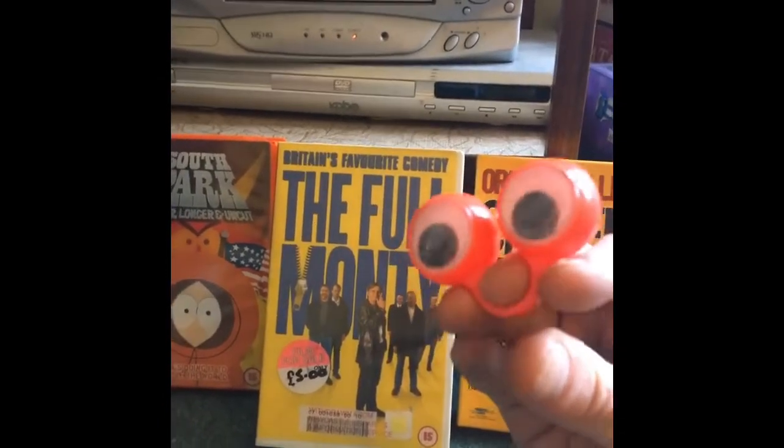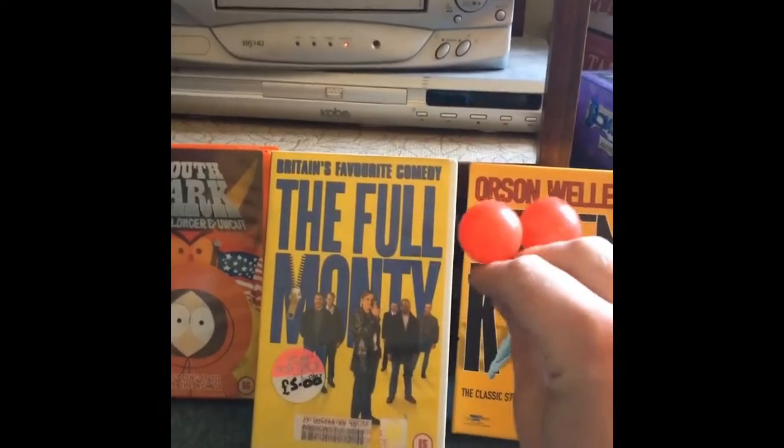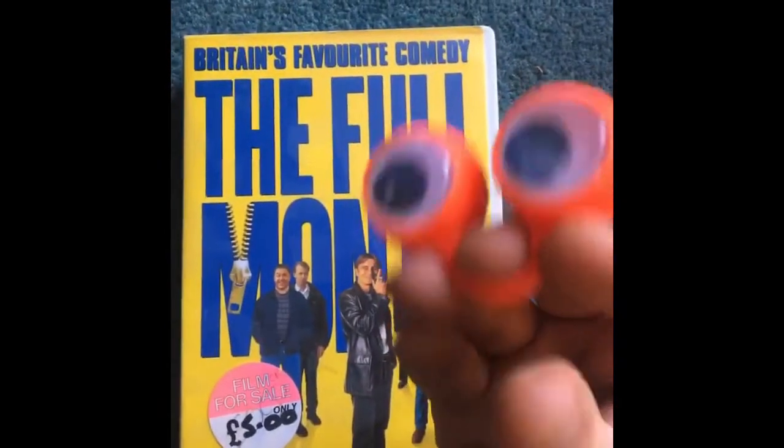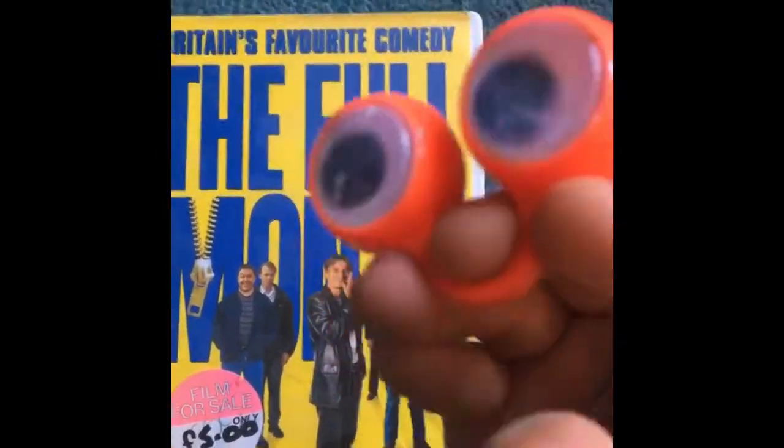As you can see, I've got a special little selection of olden-day videotapes. So what I'm going to do is I'm going to open one up, have a little look inside, and I'll be explaining how they work. This is a film especially about body image named called The Full Monty. Let's open it up.